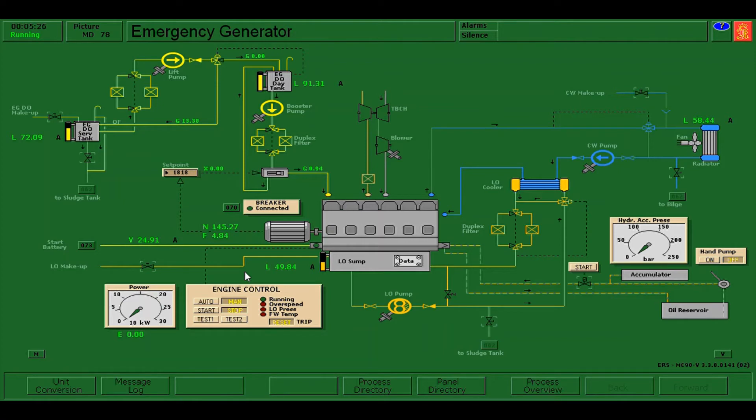The next test that we are going to do is the automatic starting of the emergency generator, and we need to do Test 1. This test simulates that there is a failure from our main generators, in which the emergency generator should automatically start. I'm going to press auto and press Test 1.